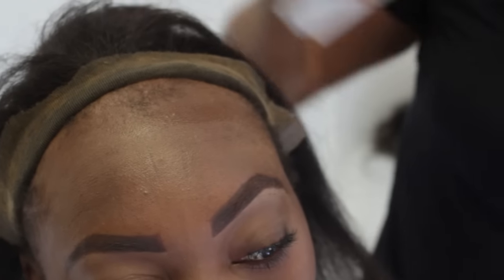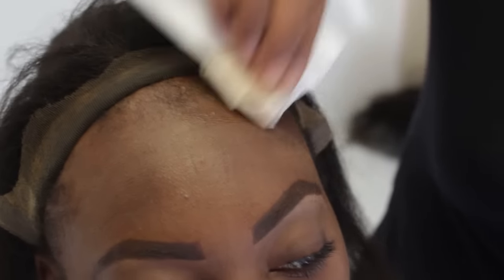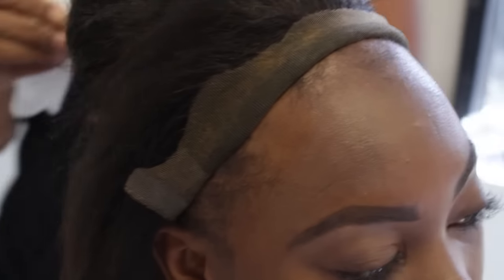This scalp protector protects the scalp and the hairs from the glue and from irritation. Definitely a step that you shouldn't just pass up on. I'm going to go around the back too because I'm going to do the back of her hair.